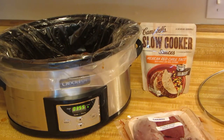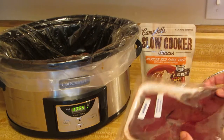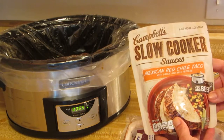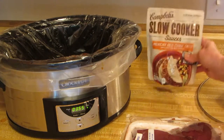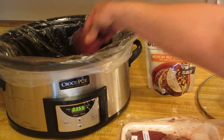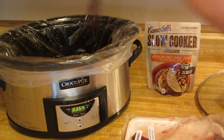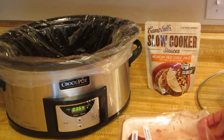Hi, it's AlaskaGranny. I've heated up my crock pot. I have some caribou round steak and this Campbell's slow cooker Mexican red chili taco sauce — it's so delicious, you can't believe how good it is. Today I'm going to try it with caribou. I put a crock pot liner, I'm placing the meat in it, and I'm going to top it with the sauce and cook it on low for about four hours.